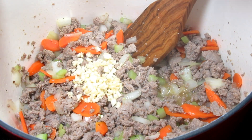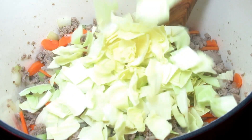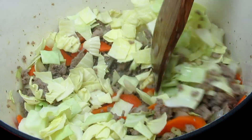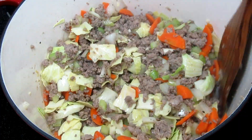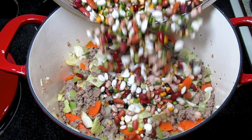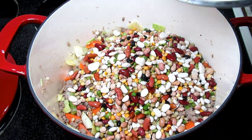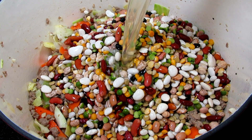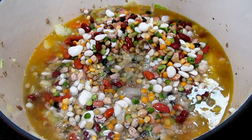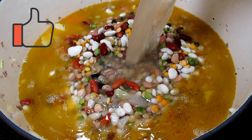Adding in four cloves of minced garlic and two cups of diced cabbage, stirring to incorporate. I rinsed and drained the beans and am adding them to the pot. This is eight cups of homemade chicken broth. If you're using boxed or canned chicken broth, make sure that you choose the low sodium or no sodium.